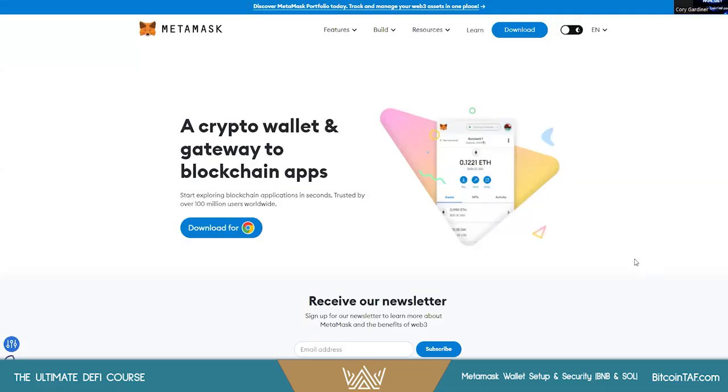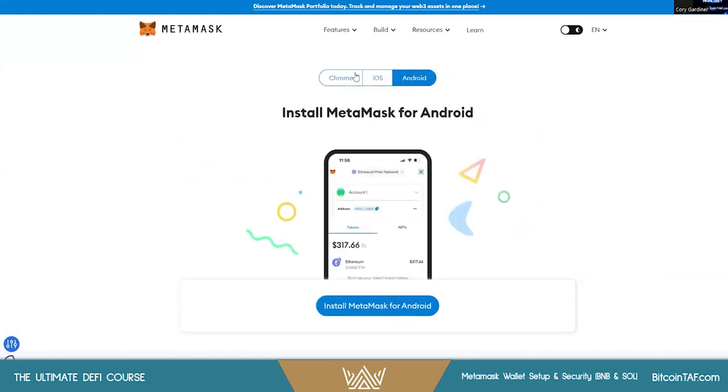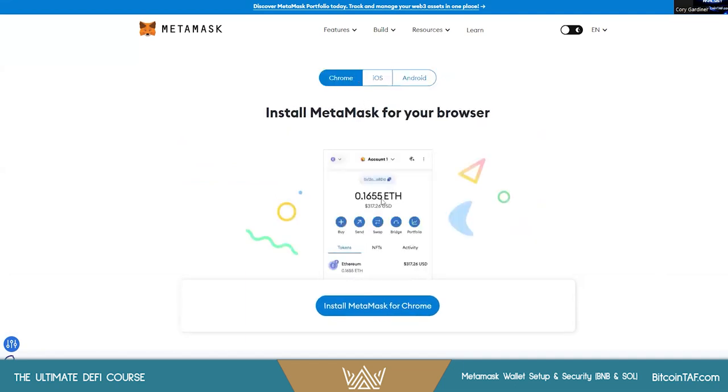How to set up and secure a MetaMask wallet to start trading DeFi. You can download the extension through your browser or your phone. You can pair devices or have it on both desktop and phone. iOS and Android are both supported. For this video I'm using Chrome, but it also works on Firefox, Brave browser, and others.